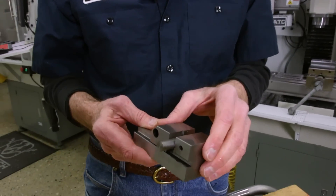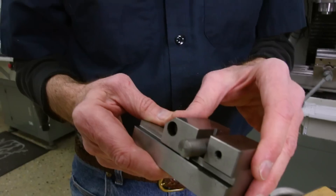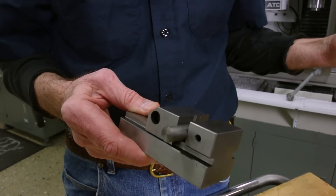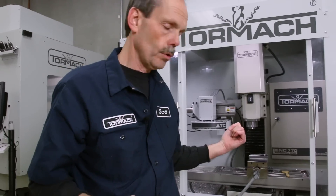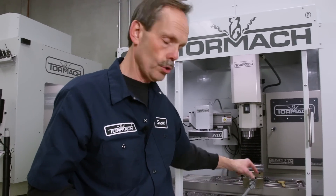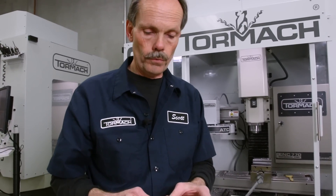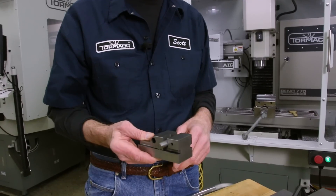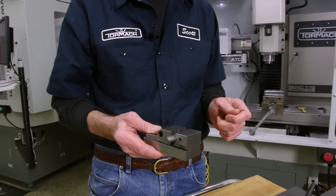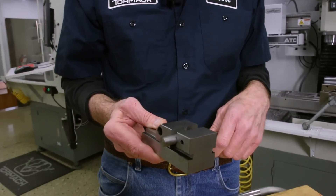Generally with precision toolmaker vices, you don't get as much clamping force as you do with a regular machine vise that has a lead screw on it. The forces aren't quite as much, so generally it's for parts where you're not doing heavy machining but orientation is more important — you're doing more delicate work.